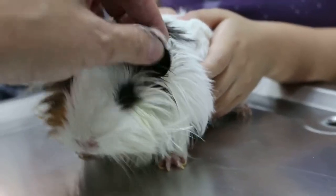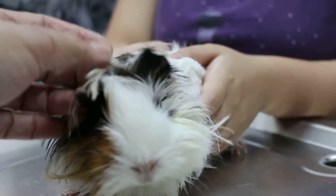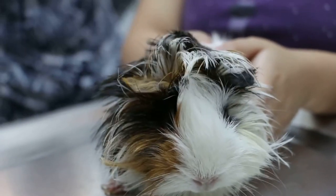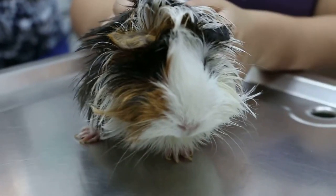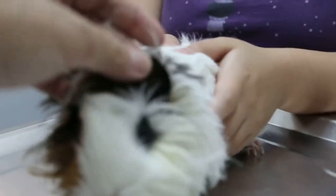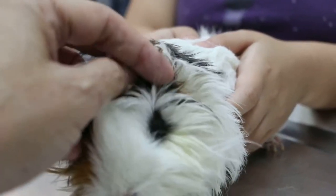How old is it now? Three and a half years. The tilt was for how long? Two weeks plus. So I will have to put some gas and then you irrigate the ears, because there is something maybe deep in.